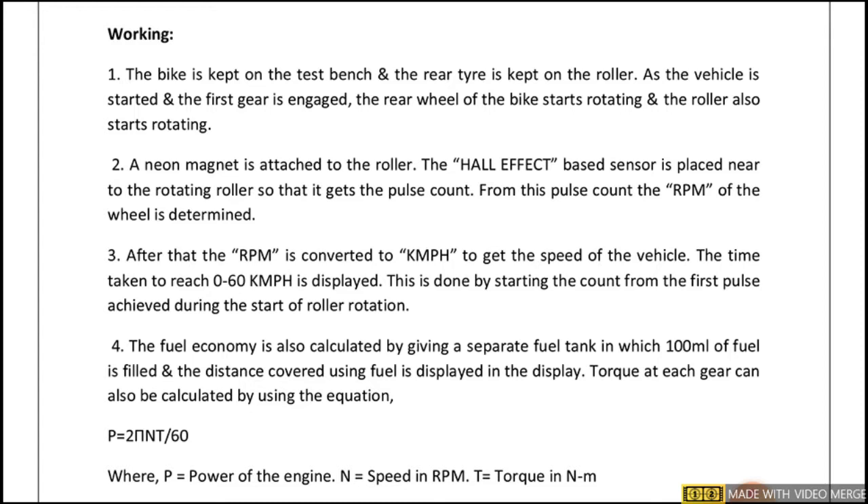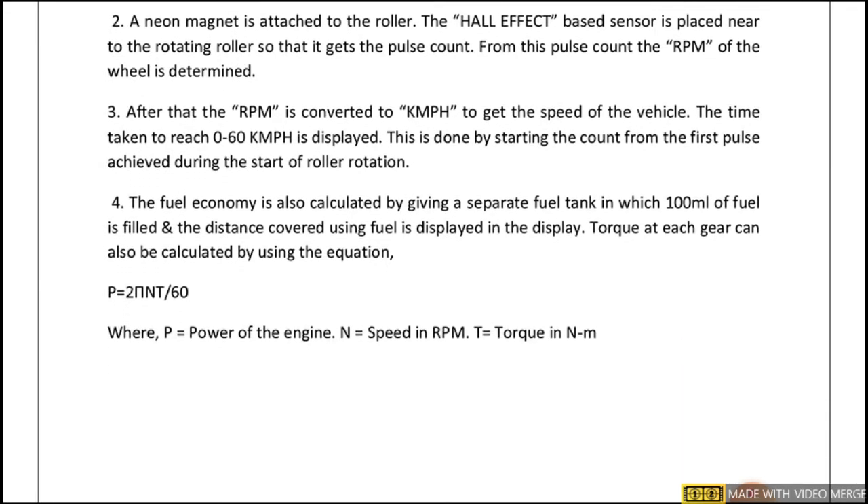A neodymium magnet is attached to the roller, and a hall effect-based sensor is placed near the rotating roller so that it gets the pulse count. From this count, the RPM of the wheel — that is, the roller RPM — is determined. After that, the RPM is converted to kmph (kilometers per hour) to get the speed of the vehicle.